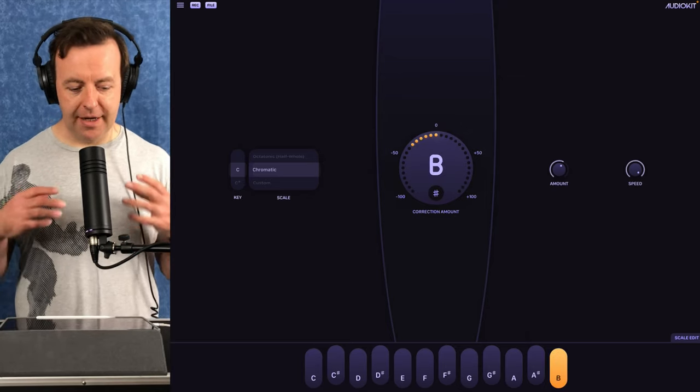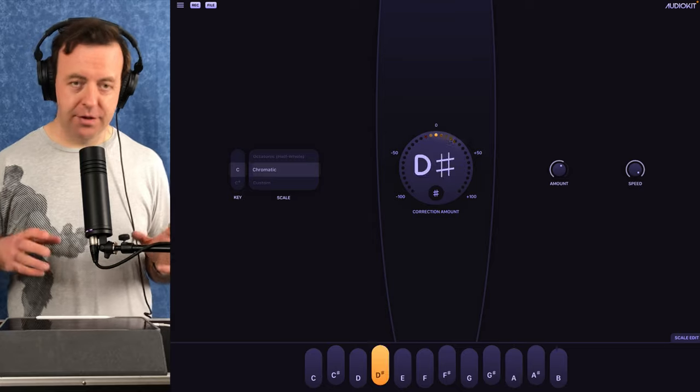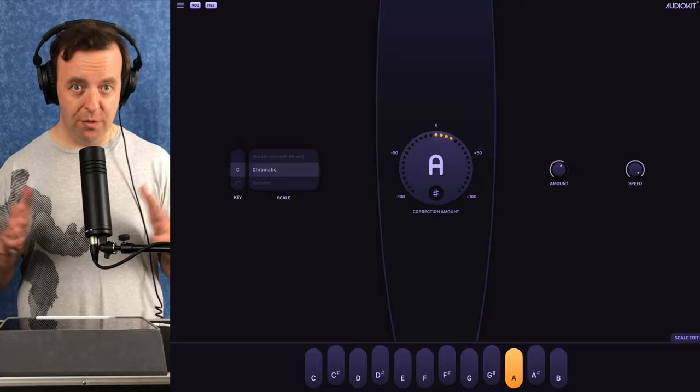When you think of auto-tune or tuning with a machine, most people think of things like T-Pain or Cher — those are the real extreme versions. AudioTune is a really different way: it can detect the pitch of your voice or instrument really quickly, and you can also dictate the pitch, the amount, and the speed at which it tunes. You can record your creations without leaving the app, use the keyboard, play your own voice, and change the pitch and key.